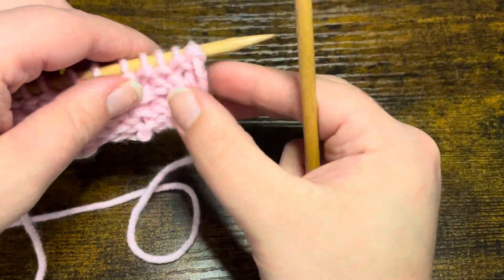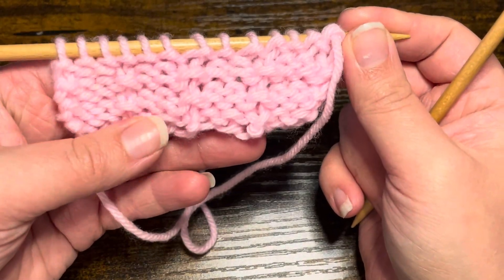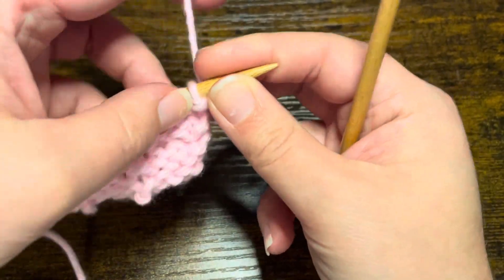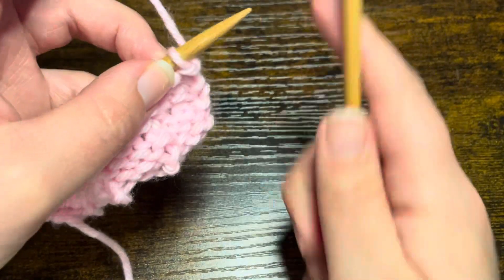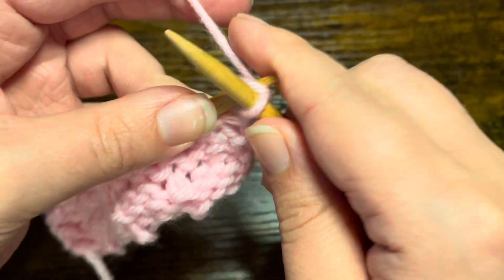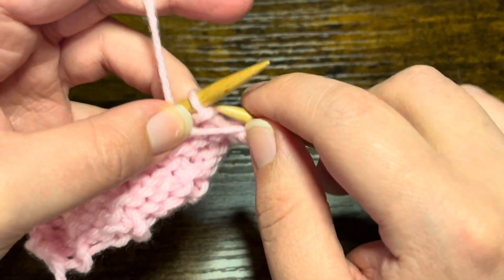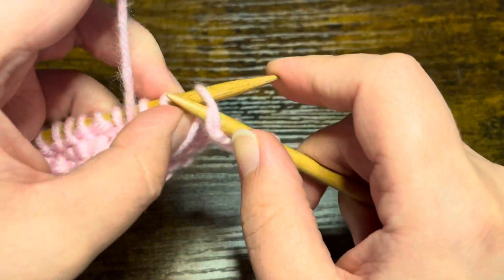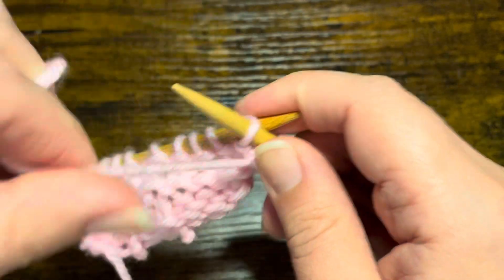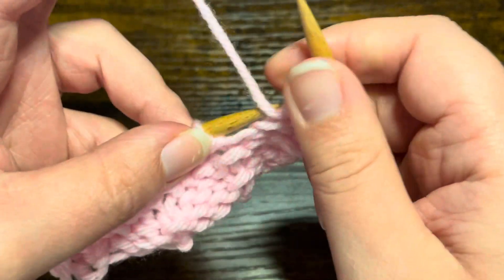For row one, which is going to be on the right side of our work — which is what you see right here, it does have all of the purling going on — we are going to start off with a knit one, and then we are going to purl two.